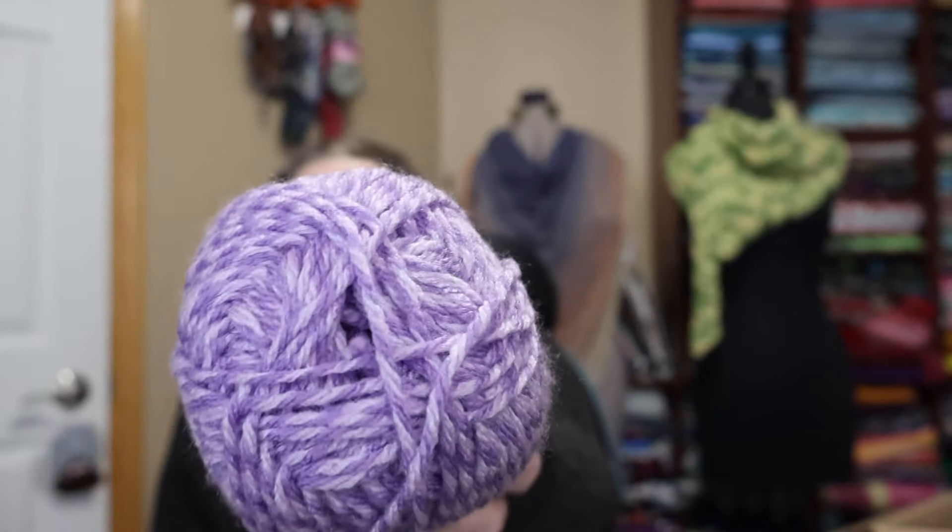It is three different shades of purple. This one is called Lavender Mouliné — that is very, very pretty.